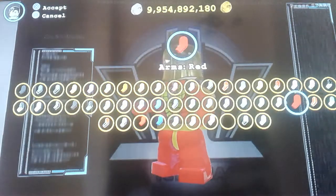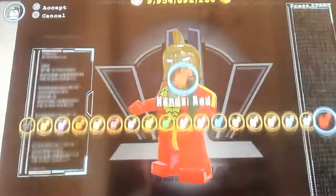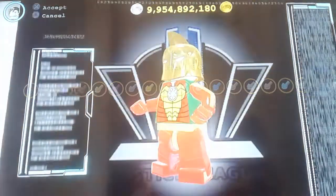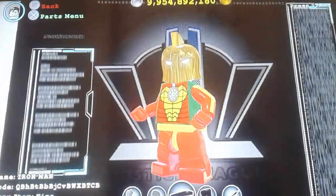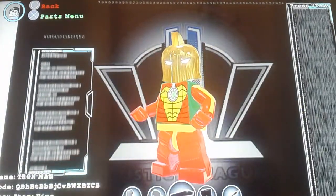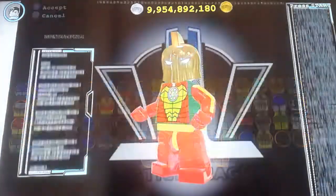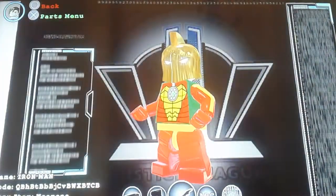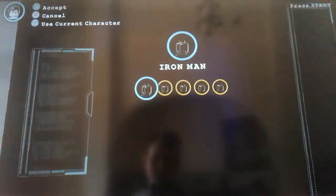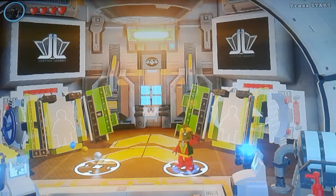Then you can use Tornado's arms or just normal arms, then plain red hands, a fire yellow belt or hips, then red legs. You don't need any weapons.